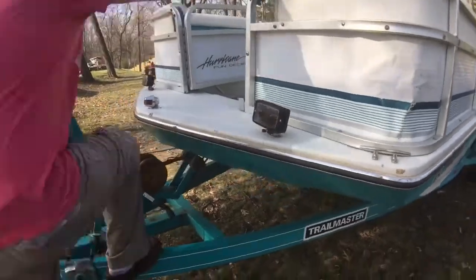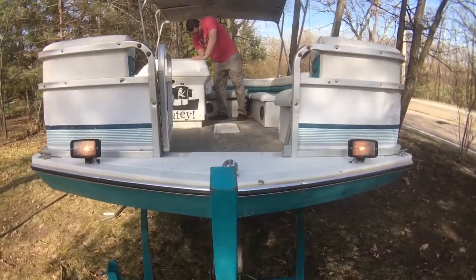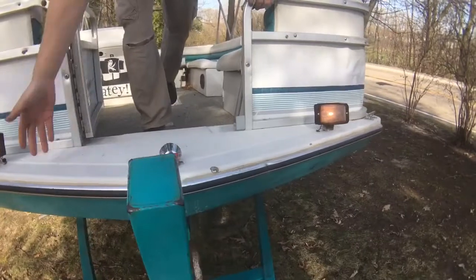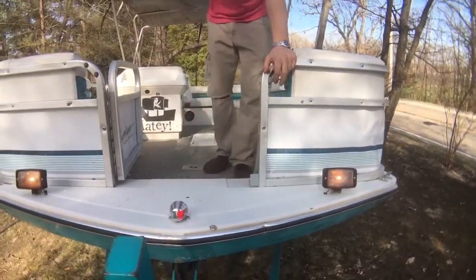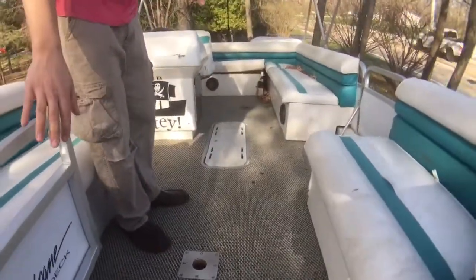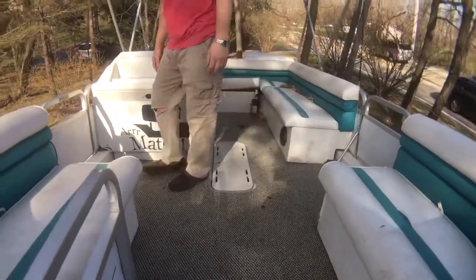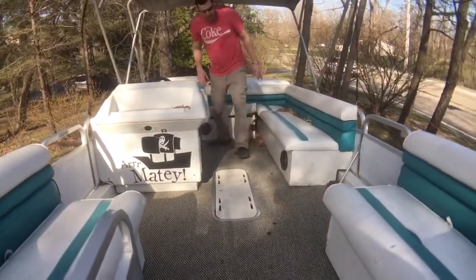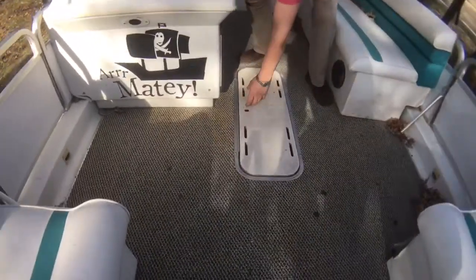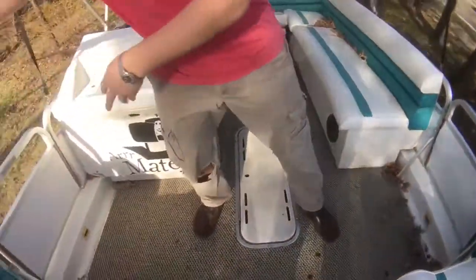I'll show you that the lights work. You've got your running lights and maybe some spotlights up front. Come on up here and we'll take a look inside the boat. Of course, you have another door here. In the boat, the carpet is okay. The floor is fairly solid — I don't see any soft spots. It has some storage underneath. Looks like an oar or something in there; some junk needs to be cleaned out. It's sitting outside so we have some leaves collecting, but that can be easily vacuumed out.